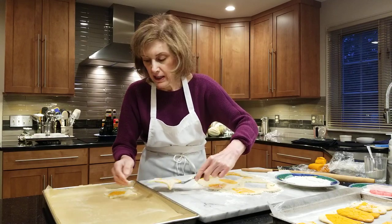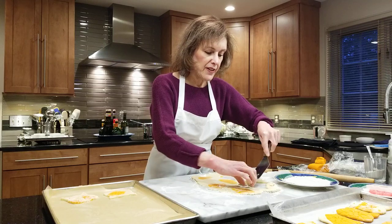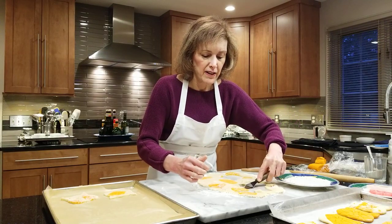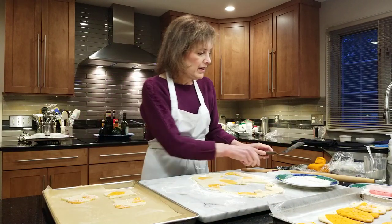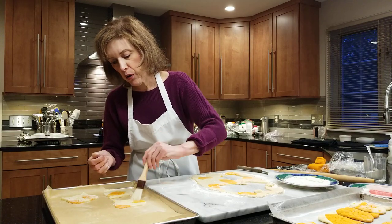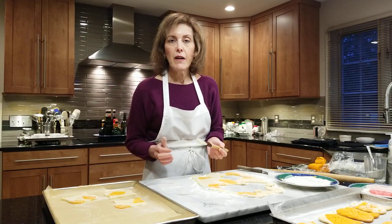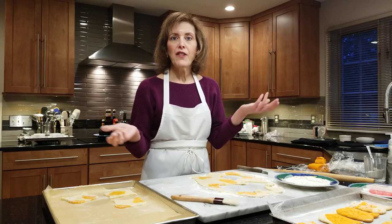So we're going to slowly get our Louie's out of here. We've got a lot of Louie's! These bake up super, super quick. And if I see a little flour on them, I don't freak out — I take the pastry brush and give it a little brush, because you don't want flour on there. And they go into a 400-degree oven for like eight minutes. Very, very easy. And there you have Louie cookies, or any sugar cookie you want with any difficult cookie cutter.